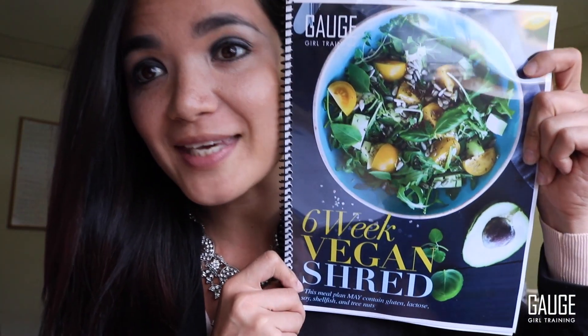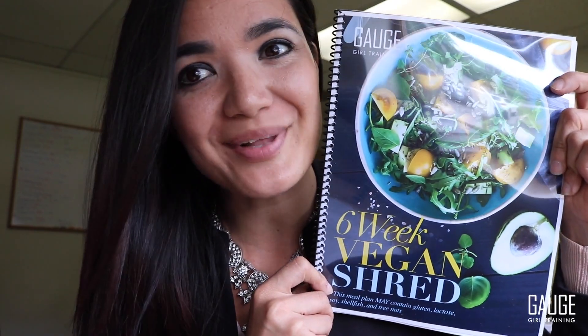Hey, what's up, YouTube? It is Christine with Gage Girl Training, and today I am introducing the vegan 6-Week Shred. So, let's get started.